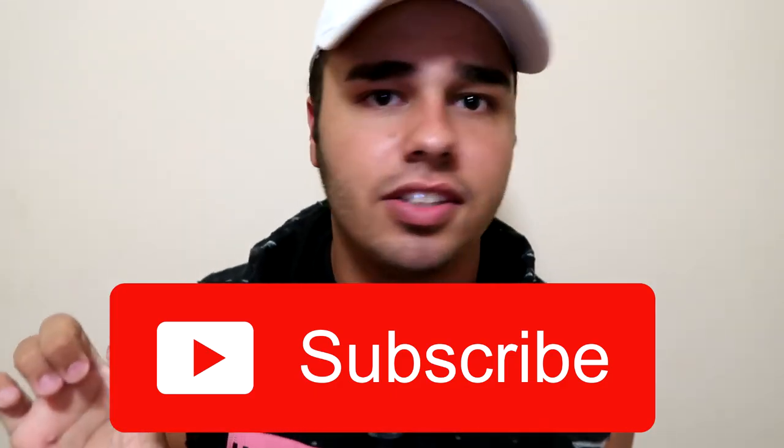Alright guys, hashtag say electric! I hope you guys enjoyed. If you did, please give this video a like and a thumbs up — it helps me a lot. Also subscribe down below if this button is still red. Don't forget to hit the notification bell. See you guys in the next video!